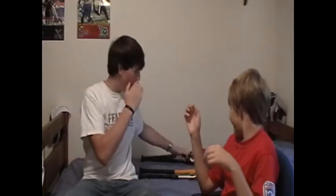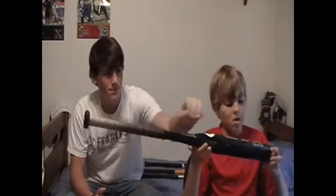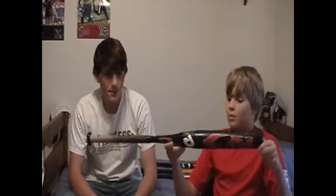But guess what — it's got a brother: the black CF3. Yep, it's the black CF3, pitch black. Both of the CF3s are double wall composite and good bats. I don't know what all that stuff is — do you know? It's the design; it's not squishy. This one is squishy.